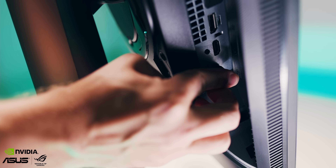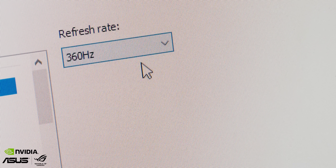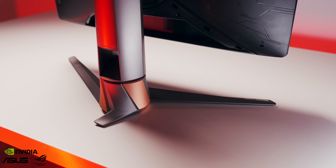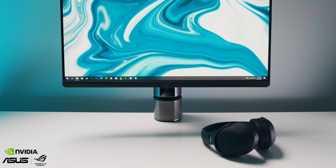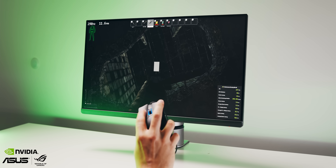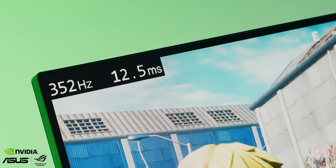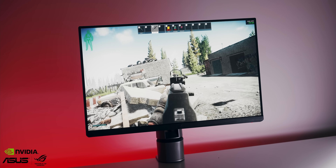360Hz is here with the awesome fast IPS panel that will make you get good. The PG259 Q&R monitor comes with a regular stand and this awesome ROG desk mounting kit to free up some real estate, has built-in Nvidia Reflex latency analyzer to give competitor gamers an accurate measurement of system latency. And of course, it's G-Sync equipped to minimize display stutter and input lag. Get the proper speed to catch all the frames — check it out below.